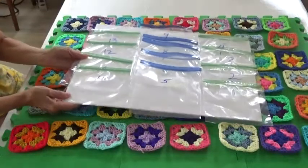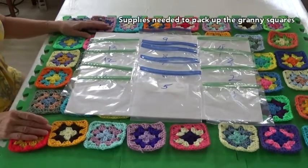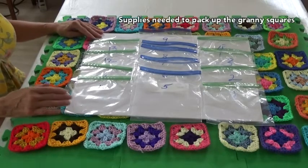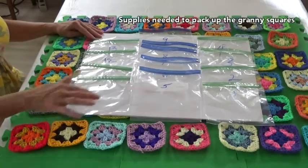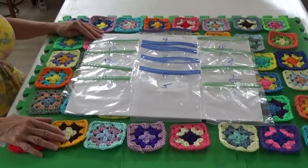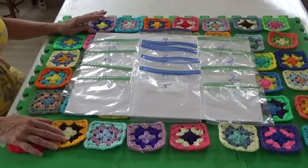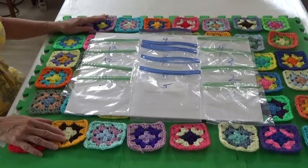You will need 13 plastic bags and a permanent marker. I prefer a combination of sandwich bags and cork bags with a zipper closure. For our sample afghan you will need five cork bags and eight sandwich bags. Use cork bags if you want all of your bags to be the same size. After this project, hang on to the bags as they can be reused over and over again.